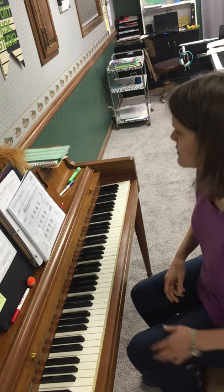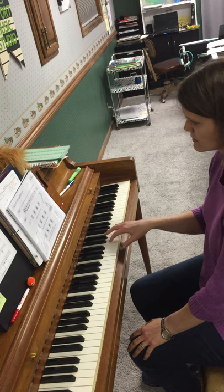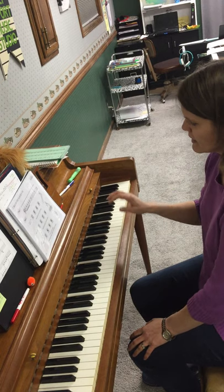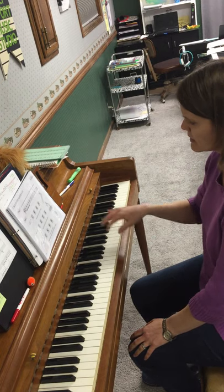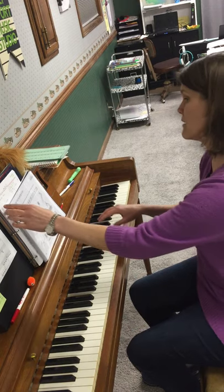Now you can do it two ways. You can do it all with finger two, like this. So I'm going to start with the C here. Zechariah Zebra. We have to wait after each pattern.